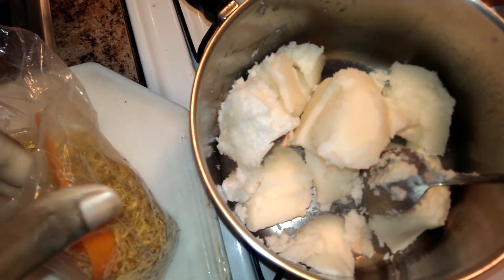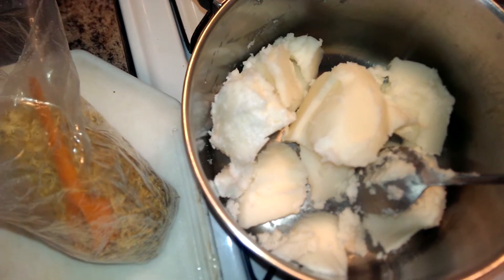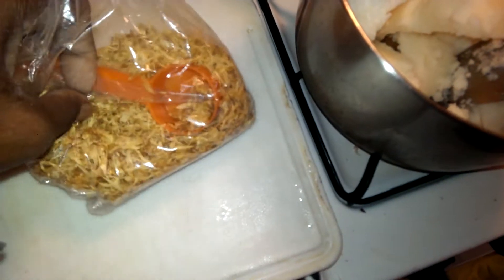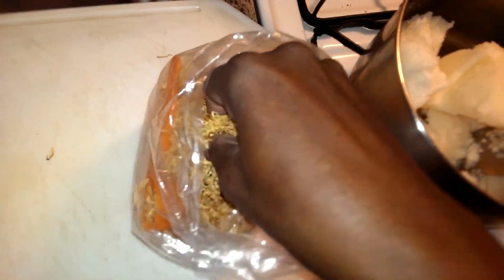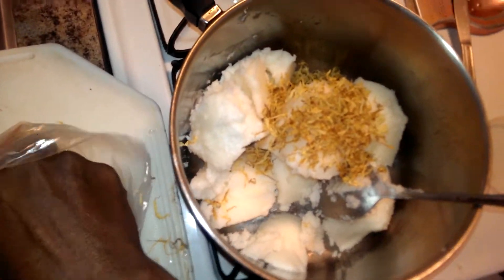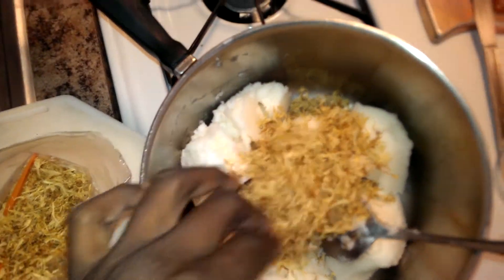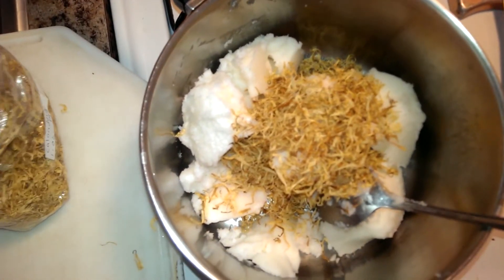Today is December 21st, and I'm still trying to make a few last-minute gifts. So today I'm going to make some hair pomade. I'm going to put some calendula petals into this coconut oil — I don't know how much that is, it's probably about a pound, more or less. I'm just going to throw a bunch of calendula petals in there — let's say about a quarter cup.